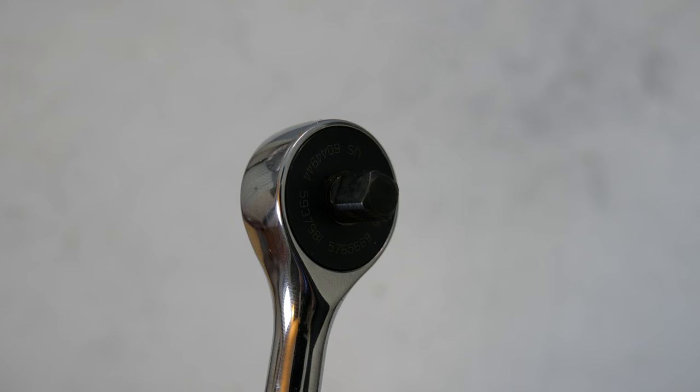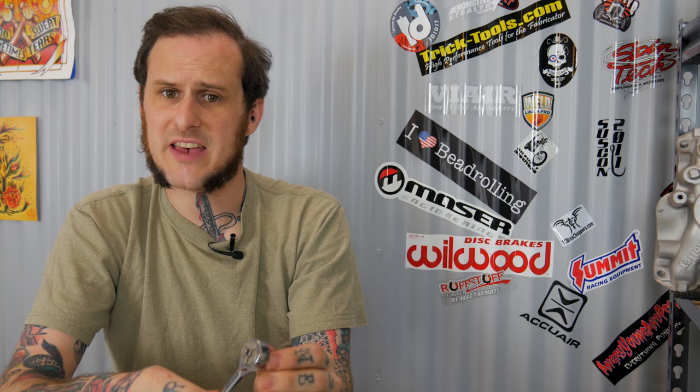Now Snap-on has had a gearless ratchet out for a little while now in 3/8 drive, but now May 2018, they've released the quarter-inch drive. If you ask me, quarter-inch is the sweet spot for this product. It's going to fit into tighter locations, get into those hard-to-reach areas, and have a really tight swing arc. Now they don't give a spec on the swing arc of this thing, and I can understand that. It doesn't have teeth, so they can't really quantify exactly how tight of an arc you're going to get every time repeatedly.